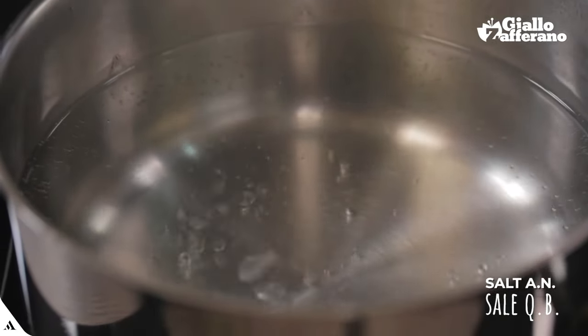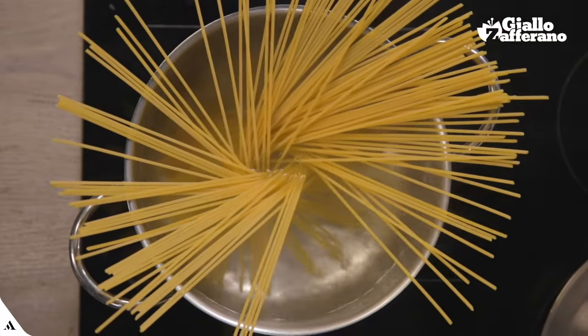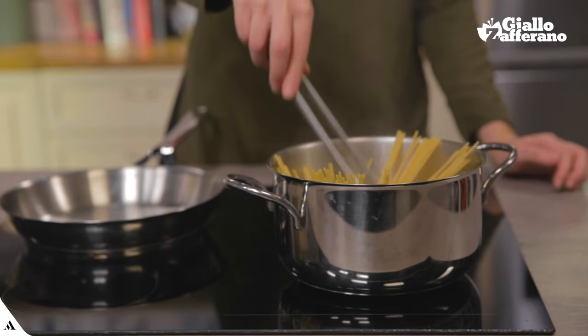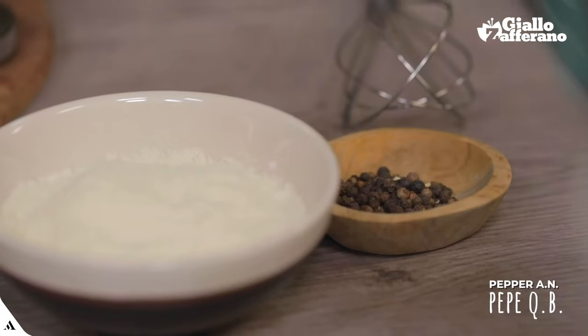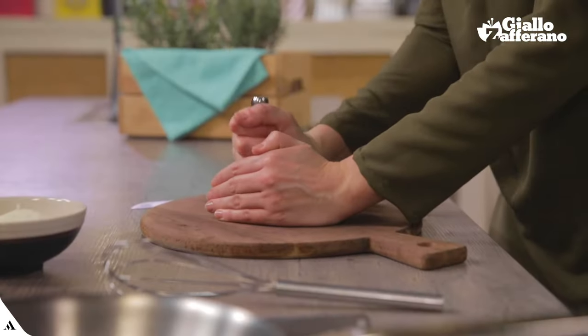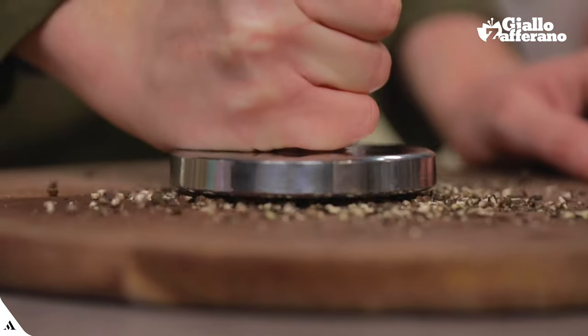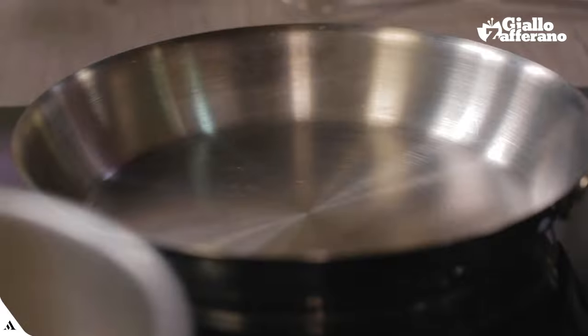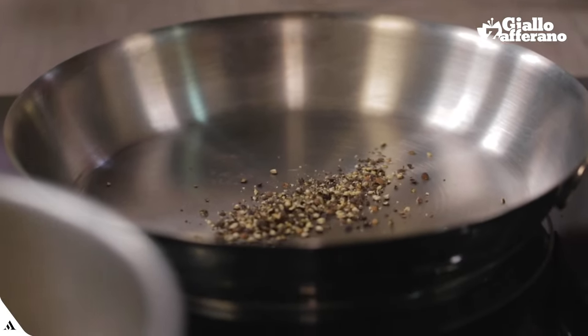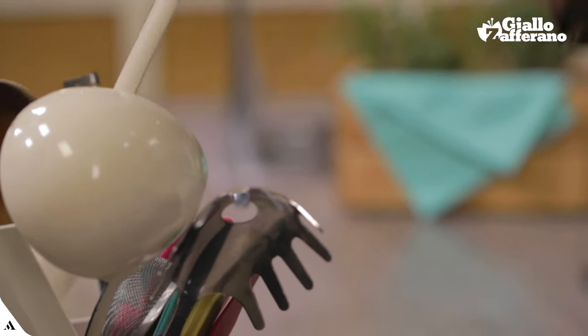The water is boiling and I have already salted it a little, because the pecorino is nice and savory on its own. In the meantime, I'll take care of the peppercorns that I am going to crush with a meat pounder — a nice alternative use. About half of the crushed grains will go in a pan to toast. This way, they will release their aroma better. Here is the right scent: toasted pepper.